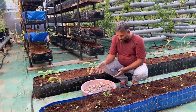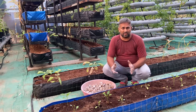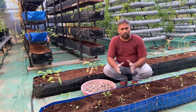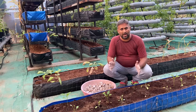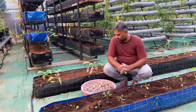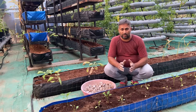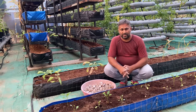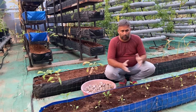Our potato tuber seedlings are ready and we are going to sow them into the hydroponic system. To grow potato, the best hydroponic system is a coco peat grow bed because the potato is a tuber and it gets a good soft area for growing. We can also use coco peat grow bags for growing potatoes. Another option is aeroponic, but it is very complicated and technical. So for the home gardener, the best system is the coco peat bed — it is easy and simple.